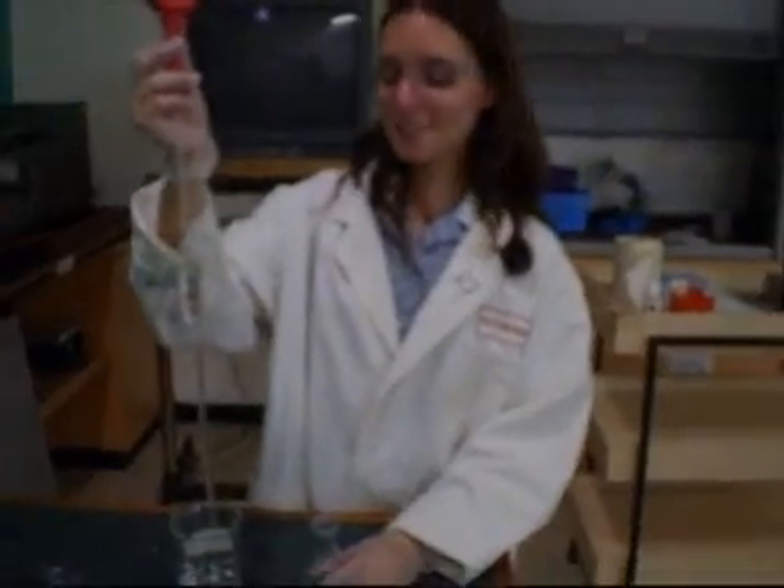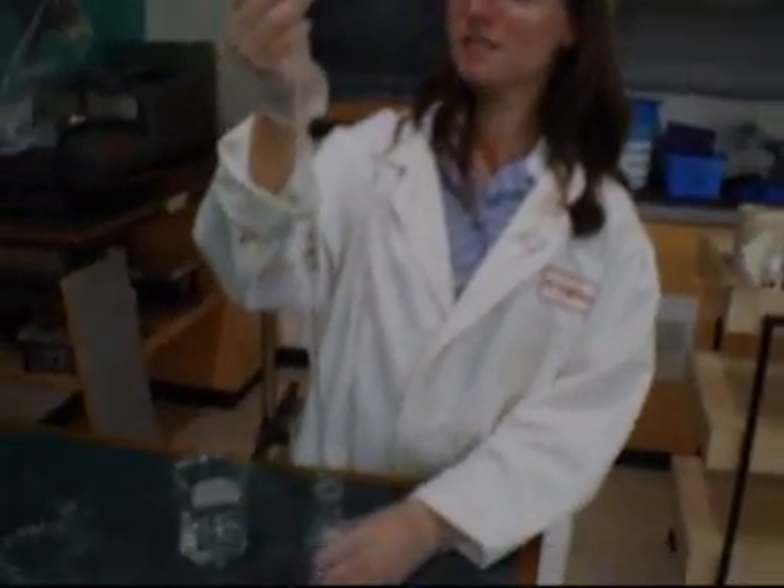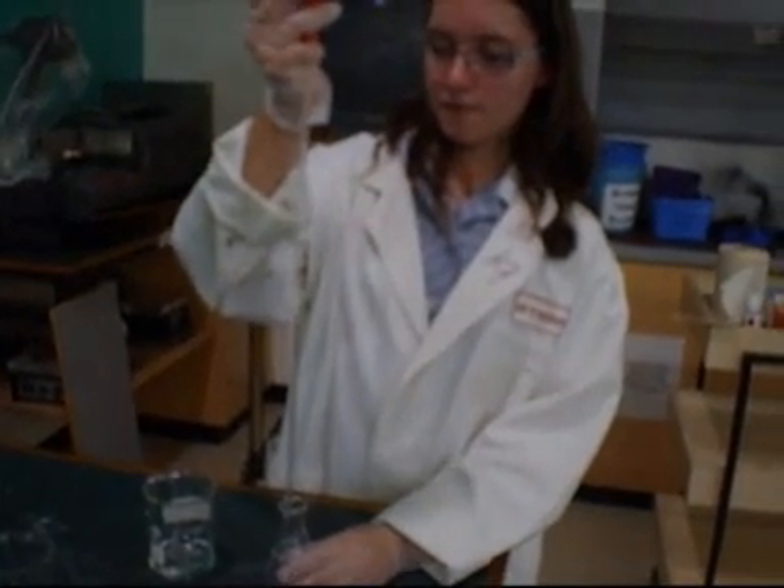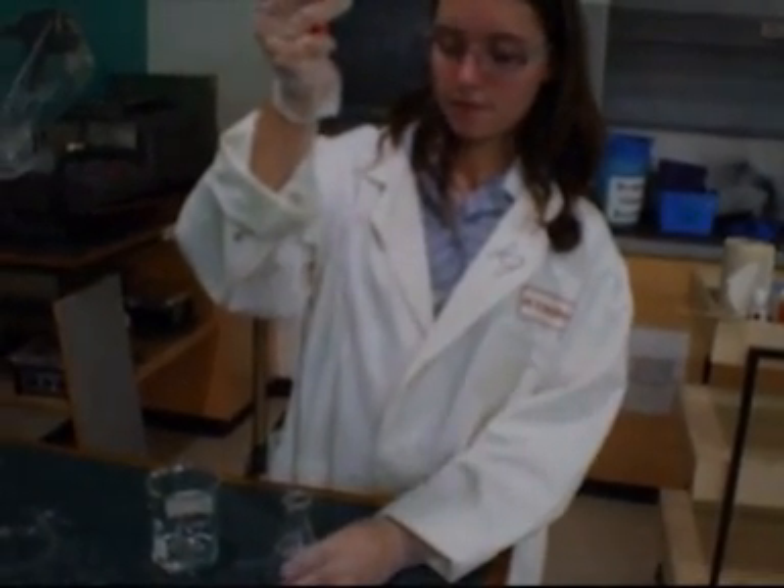Now I've also got my aliquot of hydrochloric acid, so I'm going to put it in this little black container like so, and then we're going to put it into the burette so we can perform the titration.